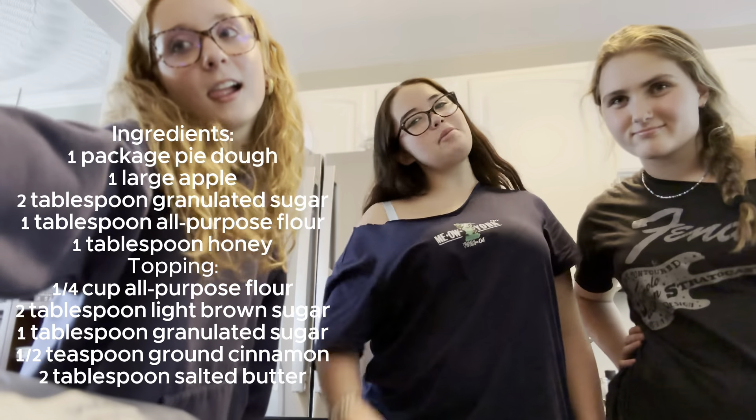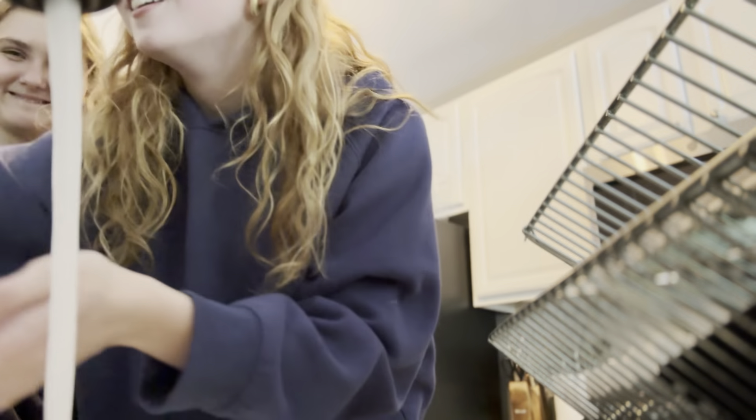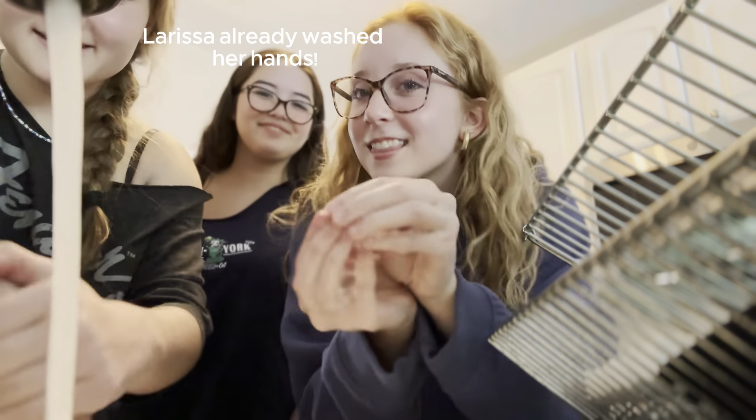The first thing that we're going to be making today is mini apple pies. Always make sure you wash your hands underneath the nails.